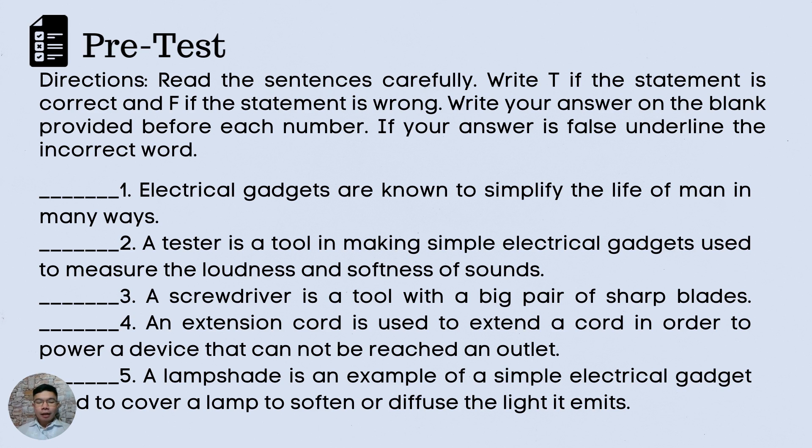Number 1. Electrical gadgets are known to simplify the life of men in many ways. 2. A tester is a tool in making simple electrical gadgets used to measure the loudness and softness of sounds. 3. A screwdriver is a tool with a big pair of sharp blades. 4. An extension cord is used to extend a cord in order to power a device that cannot reach an outlet. 5. A lampshade is an example of a simple electrical gadget used to cover a lamp to soften or diffuse the light it emits.